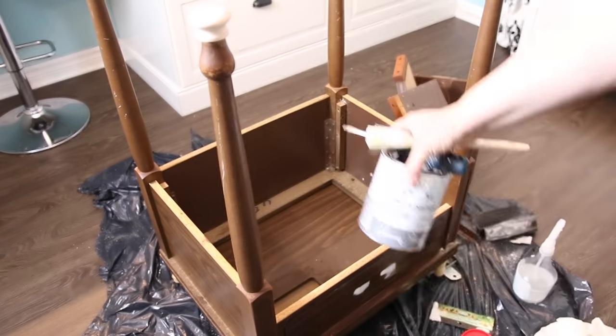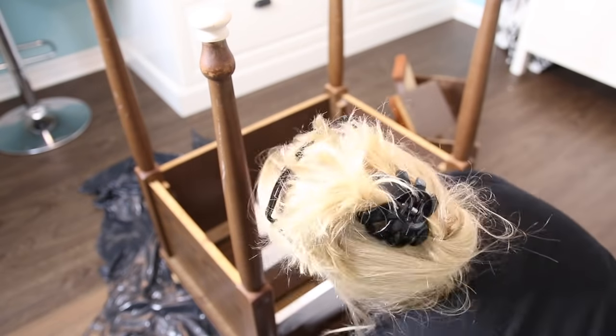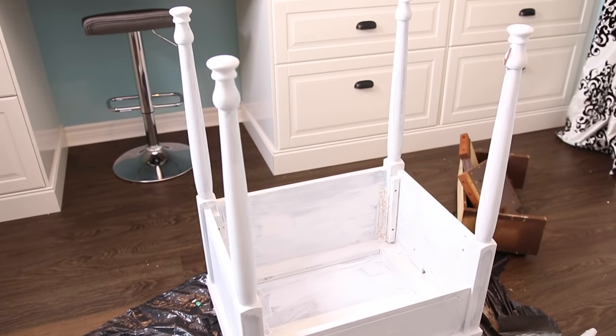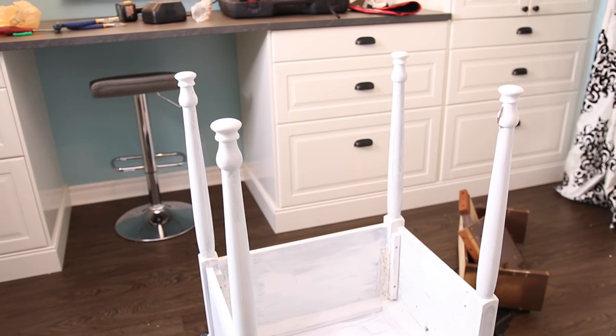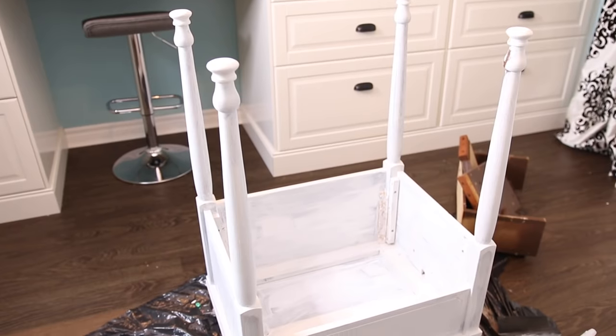I then gave the whole thing a coat of paint using leftover chalk paint — I am obsessed with it, but also this can last forever. I'm rocking the same can for the past year and it's done so many projects. Once it was completely painted, I stepped back and realized that it looked like a temple or something. I kept calling it the Taj Mahal. It looked like a table upside down and I was feeling very disappointed.